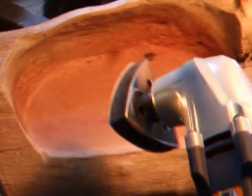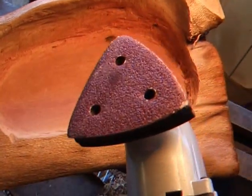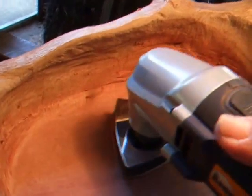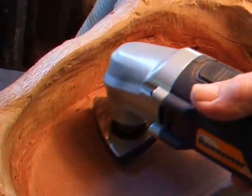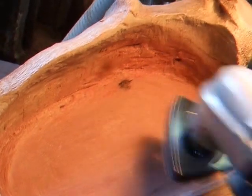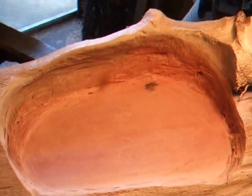I have been using the renovator — that's the renovator with the little disc on there. That's been smoothing it out.